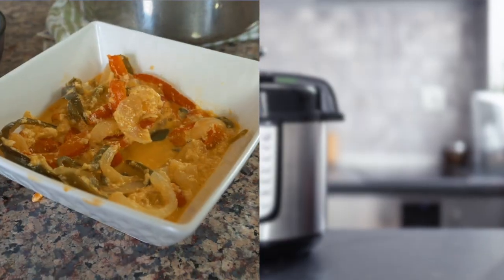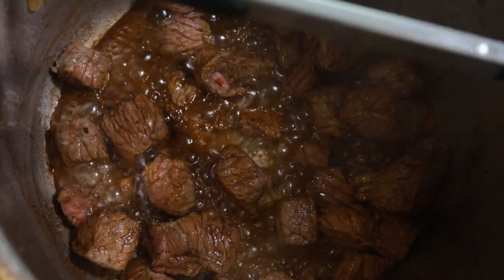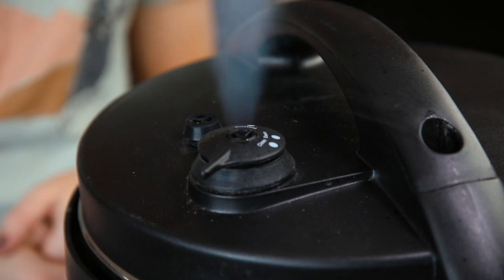Typical uses for a natural pressure release are things like soups or red meat, where the dish can benefit from a couple of extra minutes under pressure to tenderize meats, or if there's a lot of liquid in the pot it prevents the liquid from squirting out of the top. In this recipe, because we're just making rice, we're going to do a simple easy quick release — so as soon as the pressure counts down, open up that pressure valve and you're good to go.